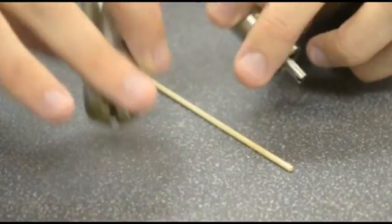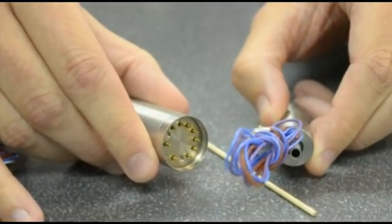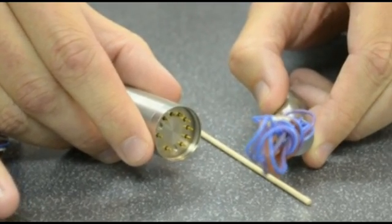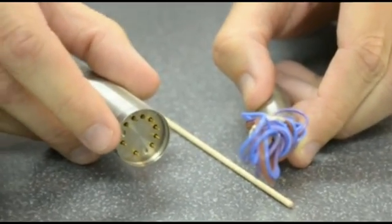We also offer different options for connecting to your hand tools. As you can see in the back of these two motors, one has lead wires that can be wired directly into your unit. Or if you have cable assemblies, you can use electrical connections and contact pins exiting out the back as well.